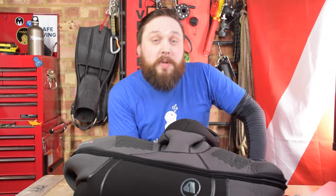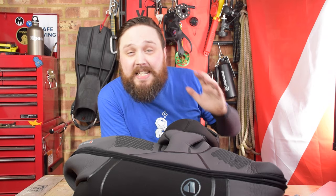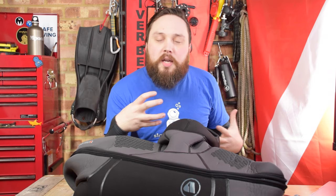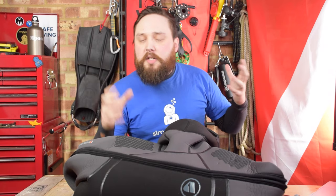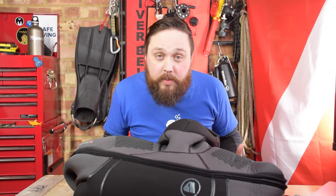Hi everybody, welcome to Simply Scuba. Here I have the brand new Apex Thermic 8-7mm Semi-Dry Wetsuit. This is one of the best thicker cold water wetsuits that I think I've ever tried on. As far as warmth and flexibility, it's really, really a premium product.